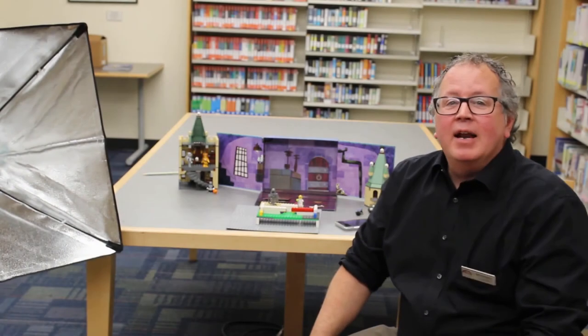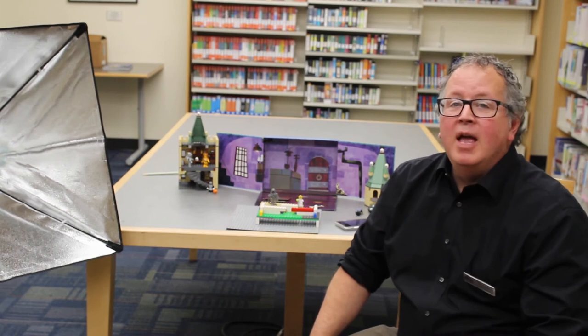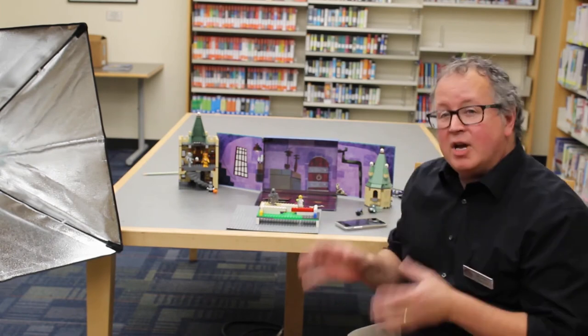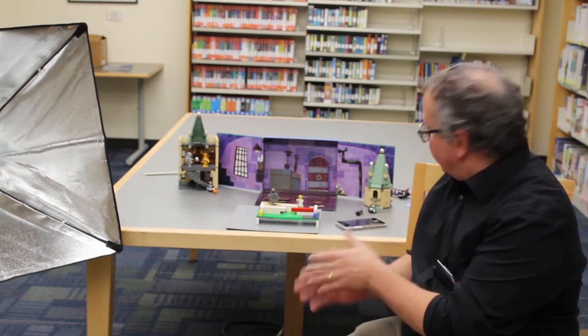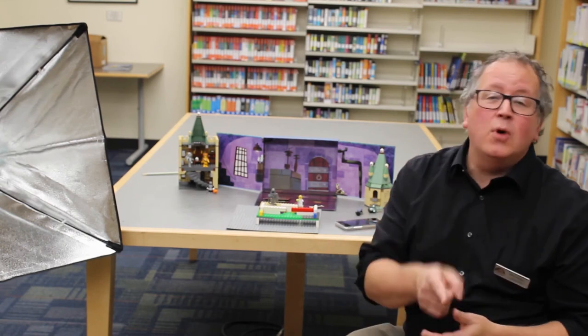Hi, my name is Bill, and I run a program called Animation Nation here at Westerly Library. In this program, we make stop-motion movies using Lego, a phone, and not much else. And today, I'm going to show you how to do the same.